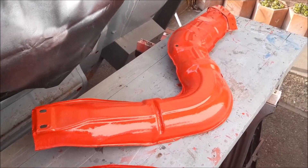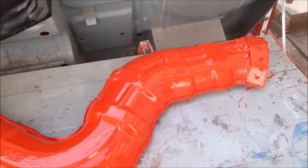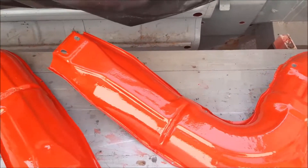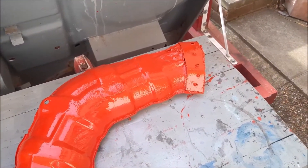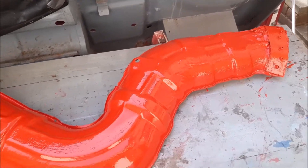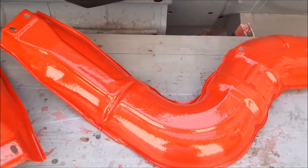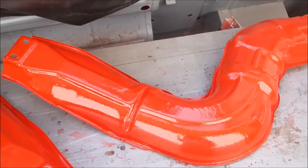Both coats of heat-resistant paint are on the exhaust shield for the back of the car, so that is now finished and ready to go back on. The strengthening bracket at the end is all fitted. The next stage we'll be showing you is fitting it on and of course painting the underneath of the car.